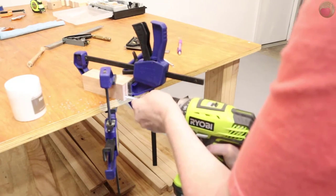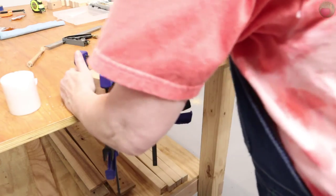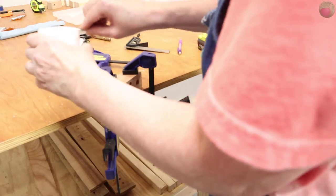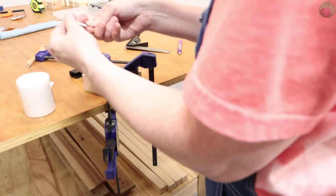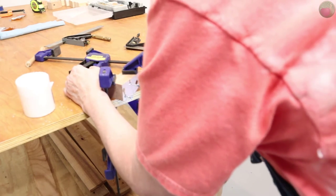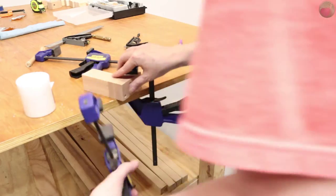Go a little slow until you can get these long screws started squarely, and just go a little into the second block — don't tighten all the way down yet. Adjust your clamps if needed, then start on that second screw. Drive it all the way in, then drive the first screw all the way in. Doing it this way will keep the block square.